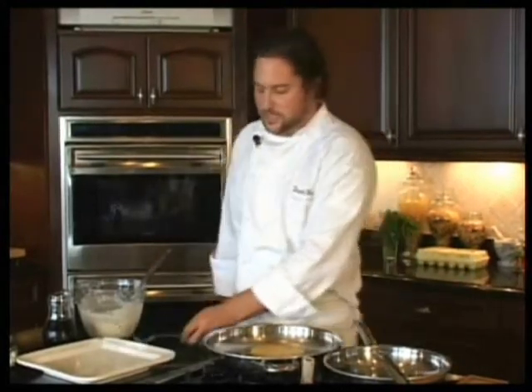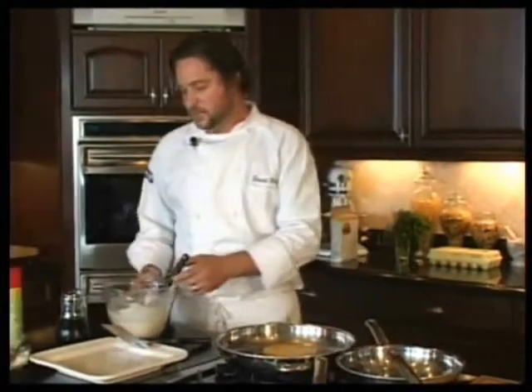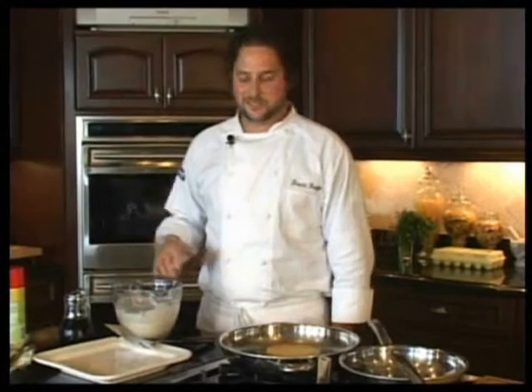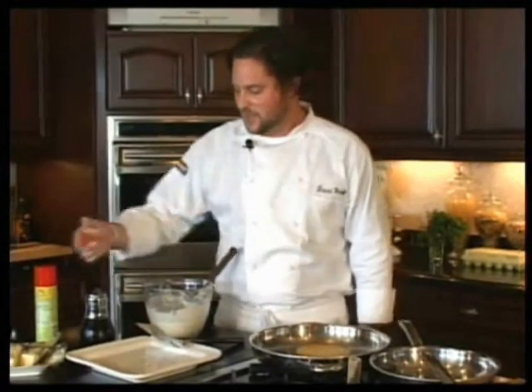We've got our pancakes going right here and we're going to let those continue cooking. Basically what we did is we mixed up a pancake mix. You can buy any store-bought pancake mix that you want, or you can mix it up yourself — it's up to you. We've got our maple syrup for when the pancakes come out, we've got our butter over here, and that's basically all you need.